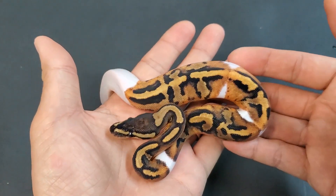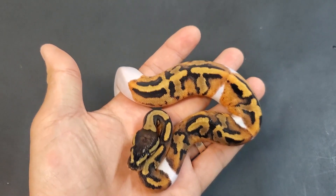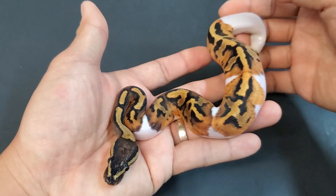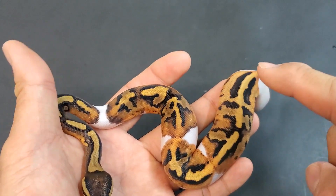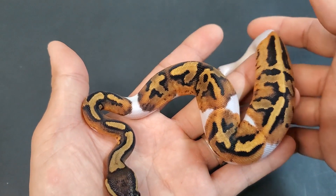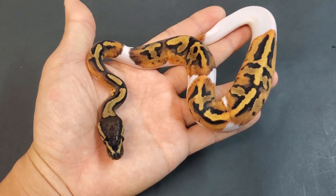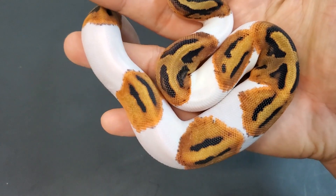Next we step up from the cypress het pieds — we have a cypress pied, or at least what I think is a cypress pied. When I did the egg cutting I was certain, but now that it's out of the egg it's a little bit darker than the other cypress pieds I hatched earlier in the season. So I'll get one from the previous cypress pied clutch that I'm very confident is a cypress pied and we'll compare.